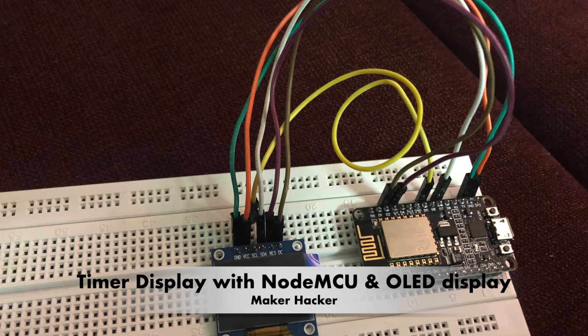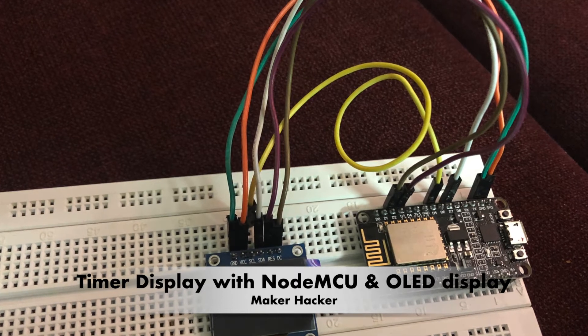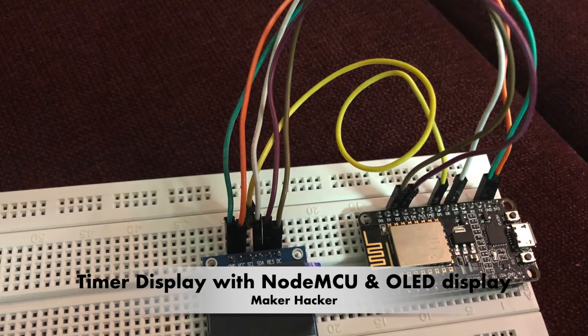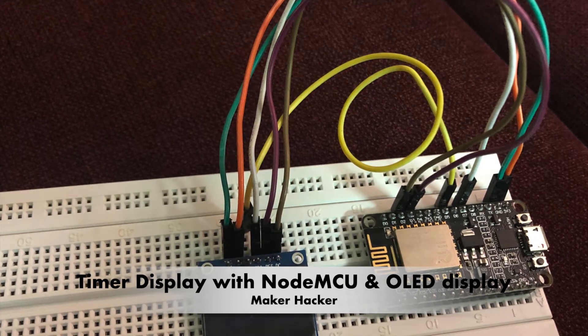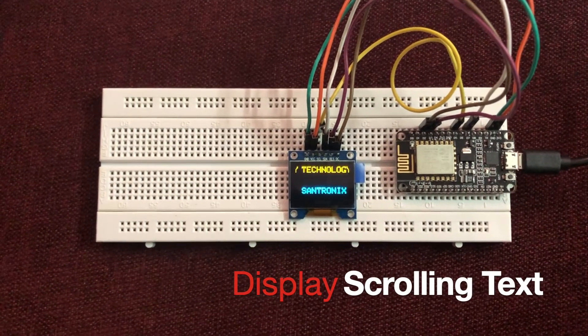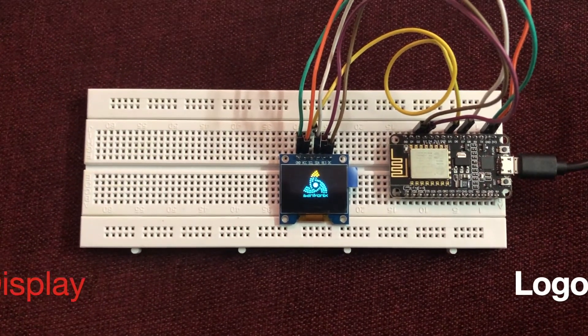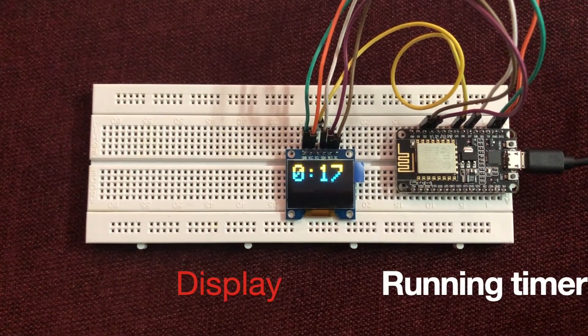Hello fellow makers! Today we will take you through a very simple and quick tutorial on how to make a timer with OLED display using NodeMCU, the most widely used ESP8266-based microcontroller. We will show you and provide a working course to explain how to make scrolling text in all directions, how to display your own logo, and how to start a timer and show it on the OLED display.